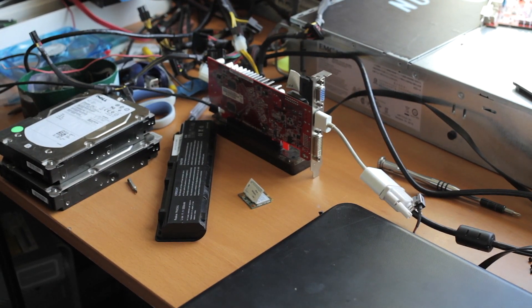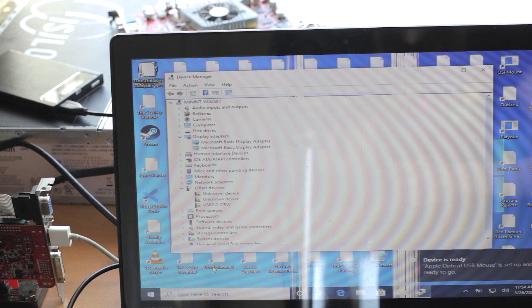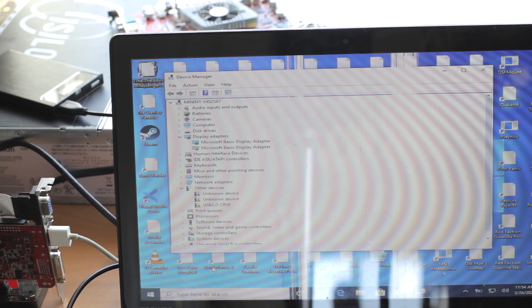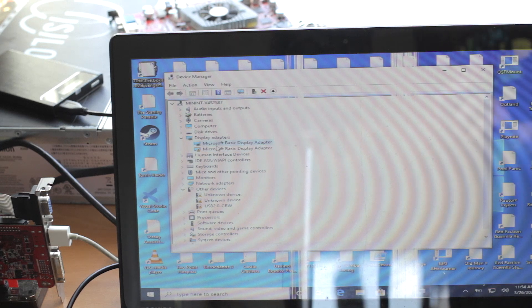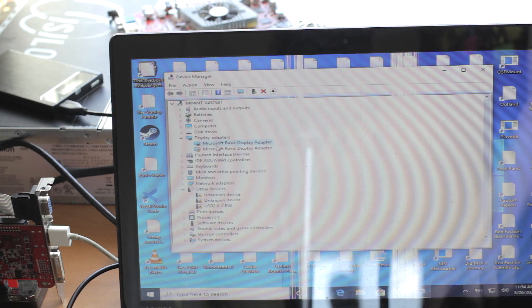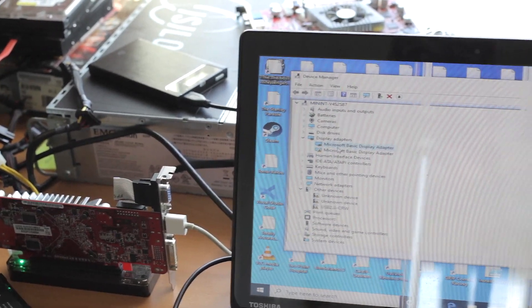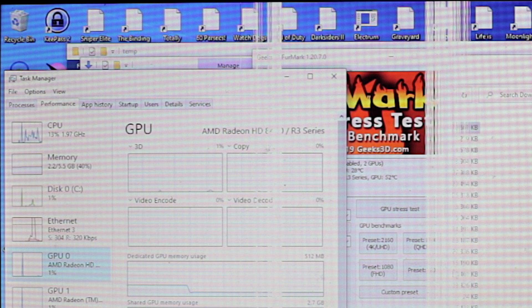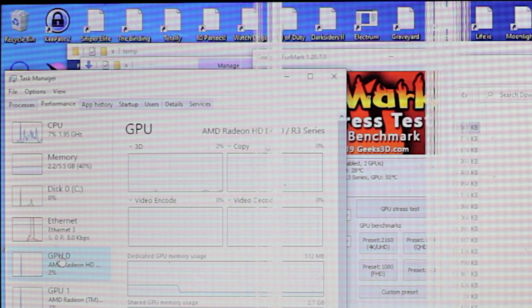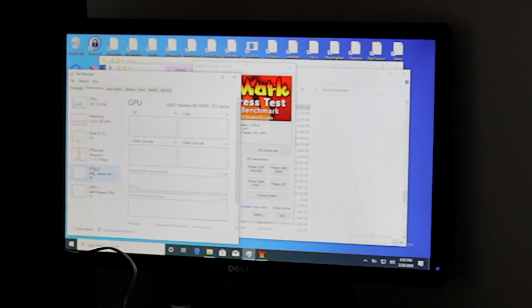We're going to boot up and see if the display turns on and if the OS likes it. There are a lot of unknown devices and drivers that still need to be installed, but here's a really good sign: Microsoft Basic Display Adapter — you see two of them. Since this laptop doesn't have a second graphics card, I'm almost certain this second one is the external graphics card, which means it's detecting it. That gives us a good chance of it actually working once we get drivers installed. Now with graphics drivers installed, I can see in Task Manager that both GPUs are working, and my display is connected to the second, external graphics card — which is awesome.